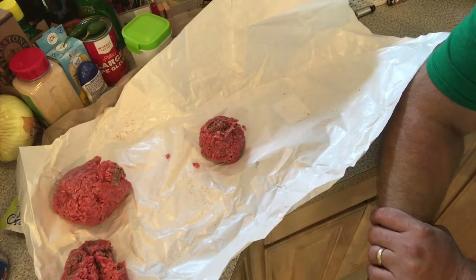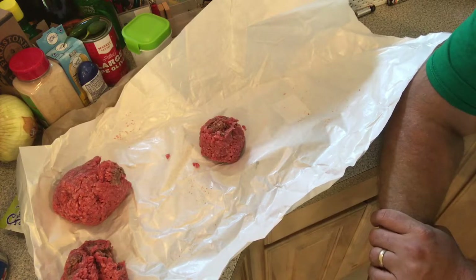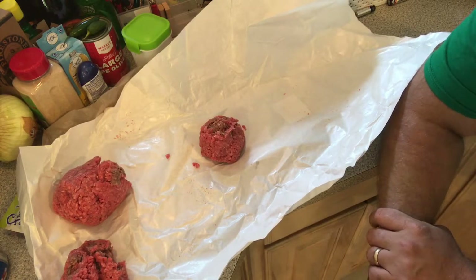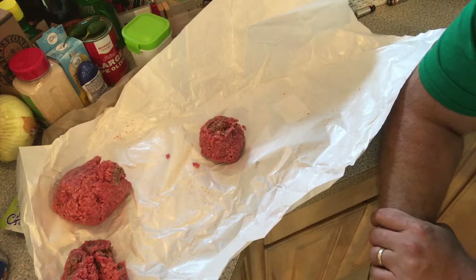All right, guys and gals, we're back. As you see here in front of me, we got some chuck — ground chuck. We're doing an 80-20. I'd like to do a 60-40, that would be awesome, but what I'm going to do here, I'm going to show you real quick how I press these out. It's nothing fancy. I'm going to use a skillet just so I can show you. You can use a burger press, use your hands — nothing fancy, whatever you want to do.